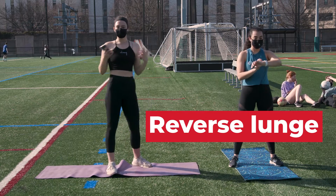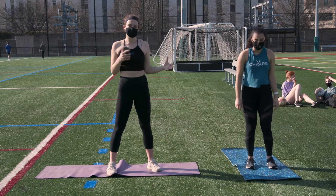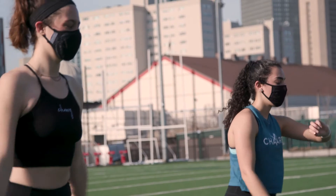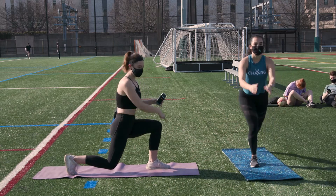Our next movement is going to be a reverse lunge. You're going to do this for that same duration — 45 seconds on, 15-second rest. The important thing for this is to take it as slow as you need. You don't want to be wobbling side to side, and you also want to make sure you can get that 90-degree angle in both of your legs.